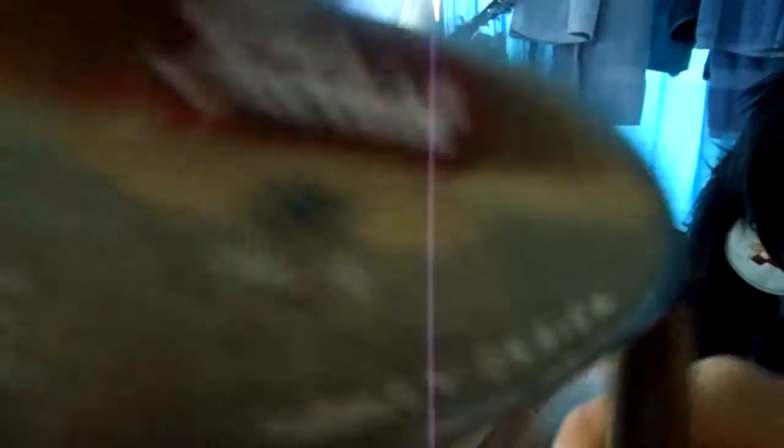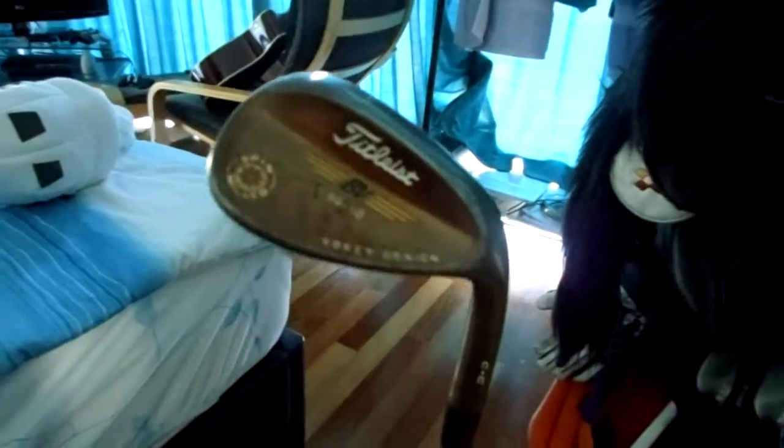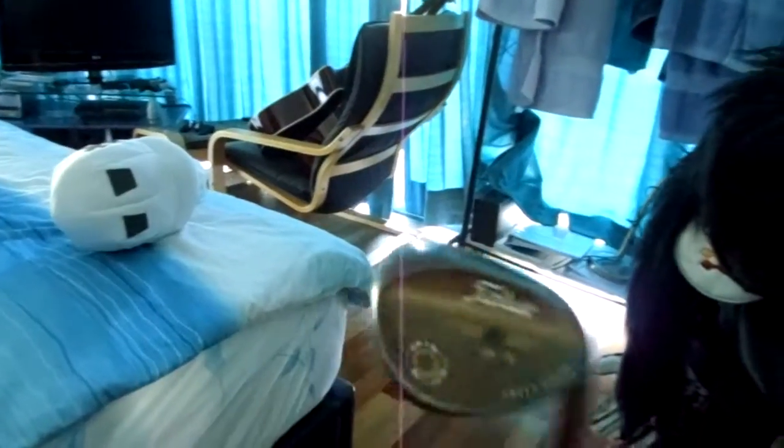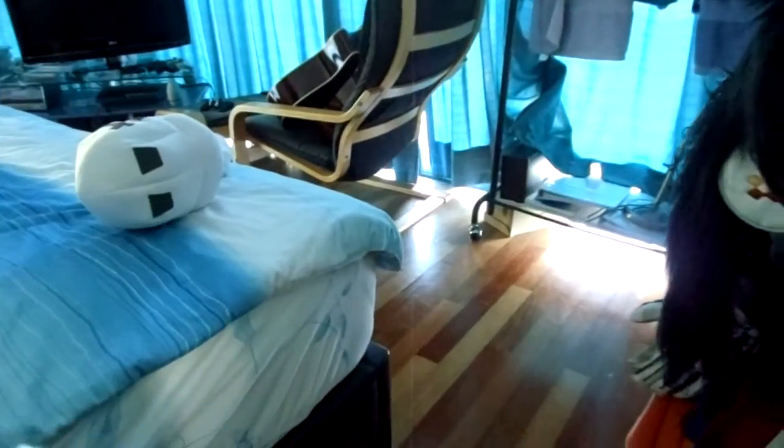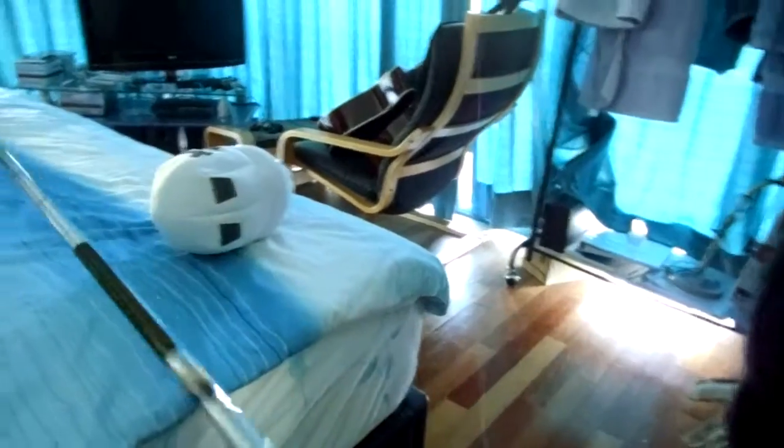My second update is a new wedge. I just got a Titleist 60-degree wedge with 10 degrees of bounce. This is the older version, and it has the yellow spin mill design. The shaft is a Dynamic Gold True Temper shaft.